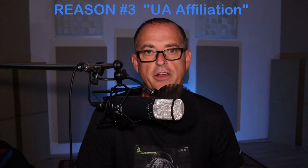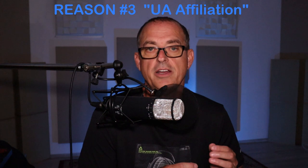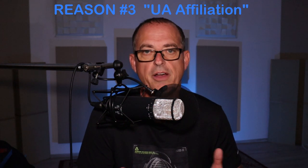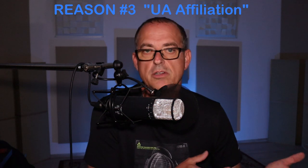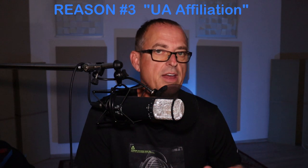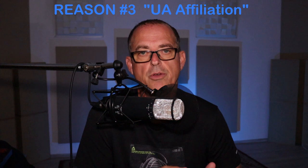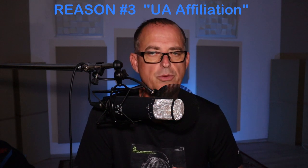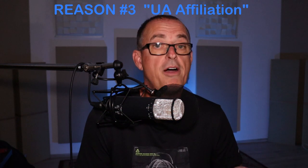Reason number three to own the Sphere L22 is the Universal Audio affiliation. As I mentioned, Universal Audio recently acquired Townsend Labs, so they now own this microphone. I expect it'll be rebranded in some way that includes the UA badge or logo, but we'll have to wait and see how that plays out. However, if you're a UA or UAD platform user, you already have built-in advantages that make this microphone even more powerful for you.